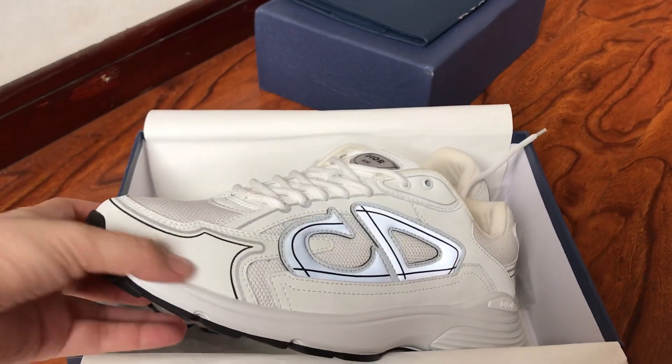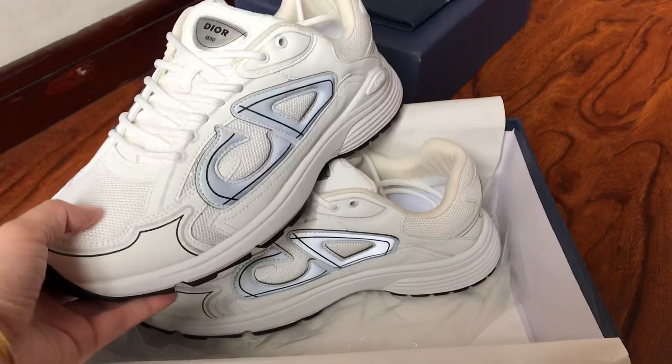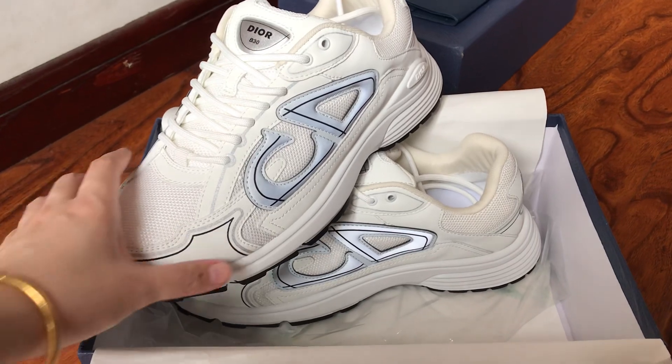YouTube, this is Jaycee. Welcome back to my new video. I'm from Gucci Kickstar U.